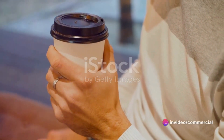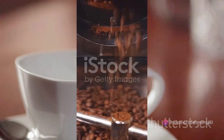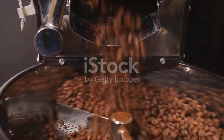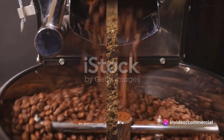But wait — isn't a cup eight ounces? Yes, but in the coffee world, a cup is a bit smaller. Now let's do some quick math. If you're making eight coffee cups, you'll need about 10 tablespoons of ground coffee. That's because a coffee cup is six ounces and you're using two tablespoons per cup.